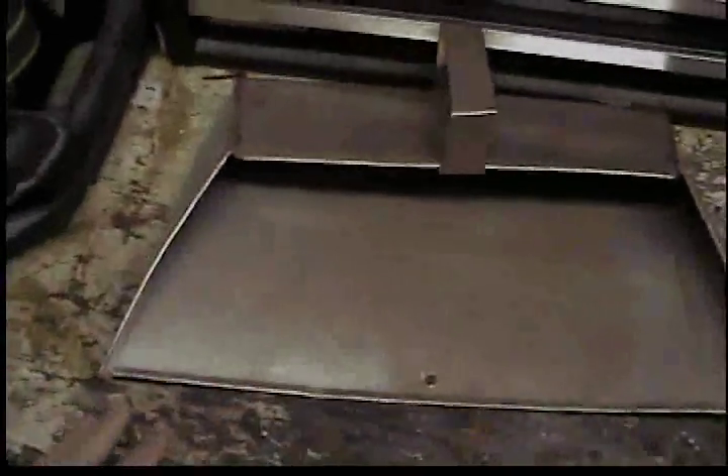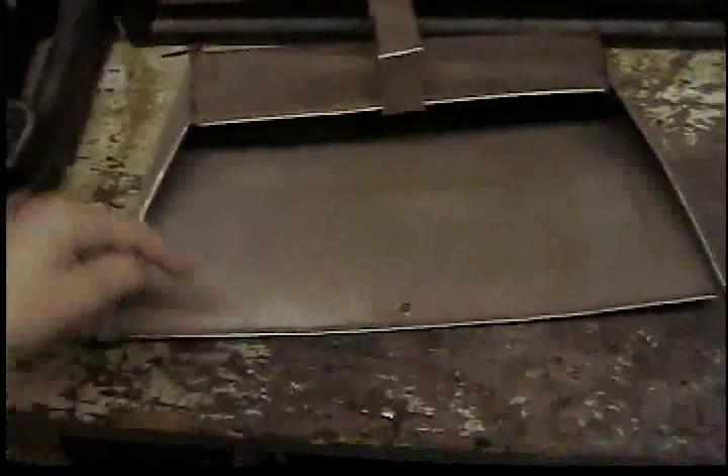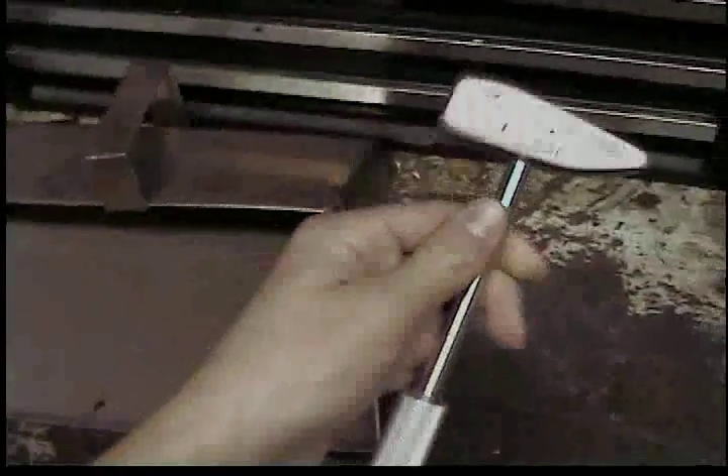This dustpan is about 20 inches long and about a foot wide from back to front. I made a little handle on it. I just got done making this on January 18th or so, 2010.